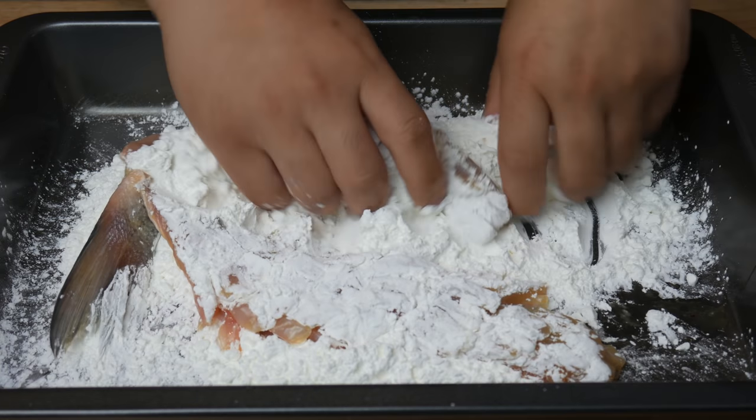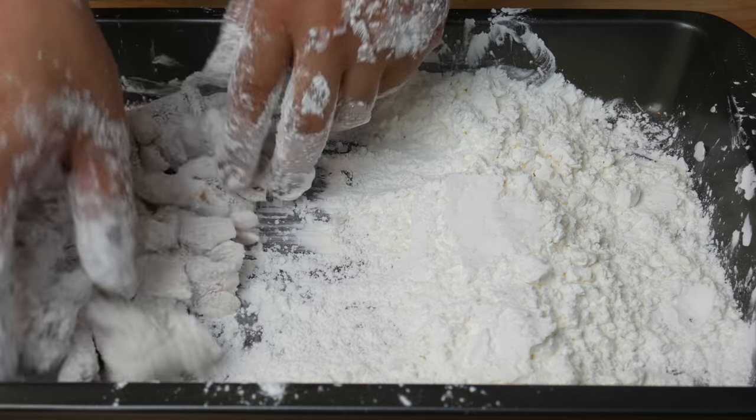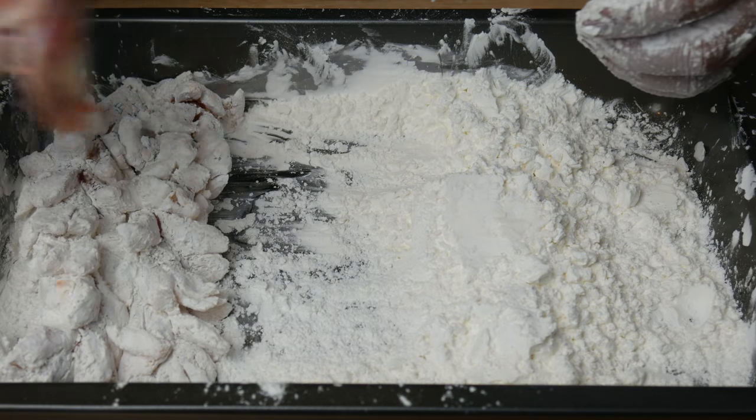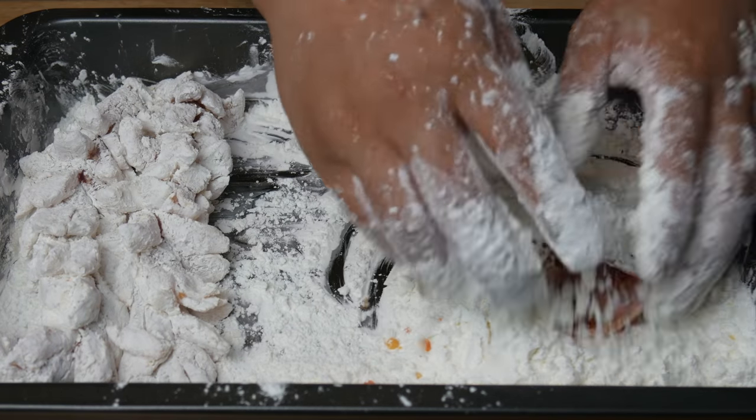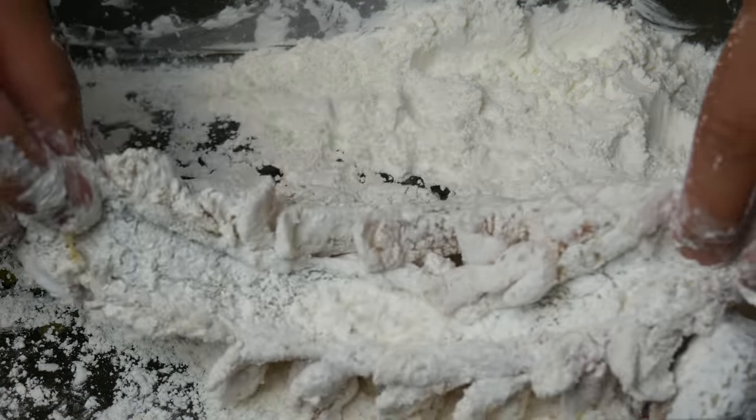Once we're done with the egg mixture, we're now gonna throw it in with our cornstarch. Make sure you get every little crook and cranny of this fish so it deep fries really well — and of course, don't forget the head. Once we're done, we're ready to deep fry.